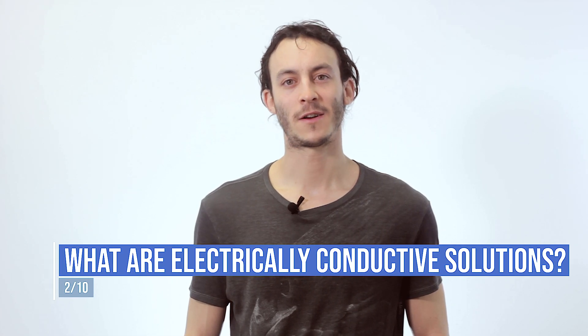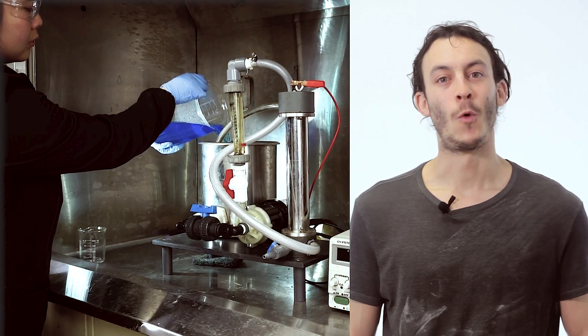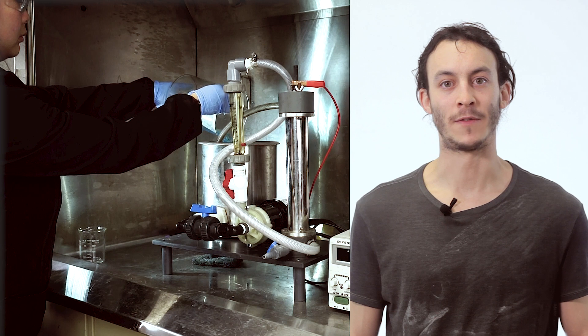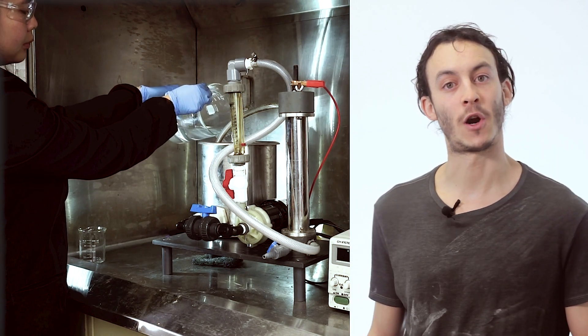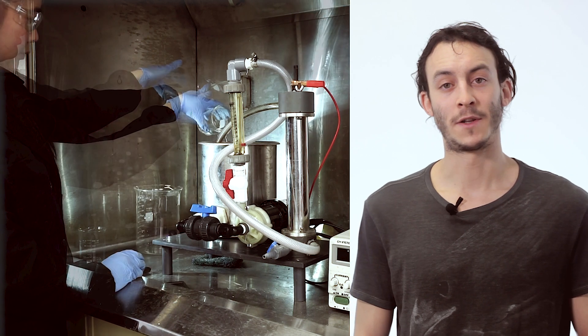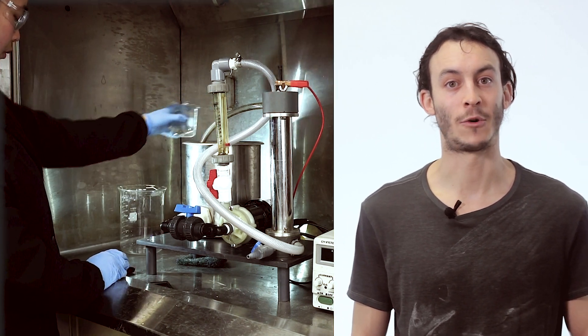We say that metals like these are electrowon. What are electrically conductive solutions? Electrically conductive solutions are formed when an electrolyte is dissolved into a polar solvent, for example water. When the electrolyte is put into the polar solvent it is dissolved into negatively charged anions and positively charged cations. When a direct current is applied to the solution, the anions are drawn to the positively charged electrode or anode, and the cations are drawn to the negatively charged electrode or cathode. The clue is pretty much in the name.